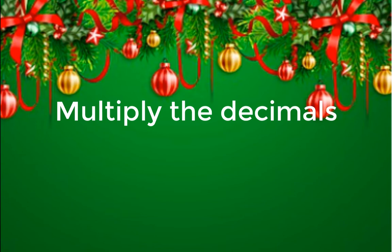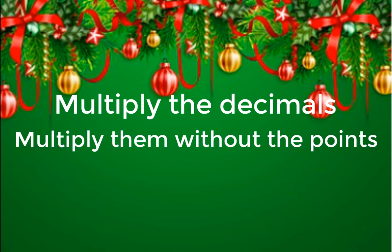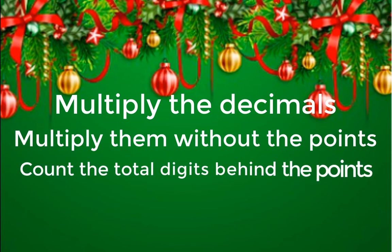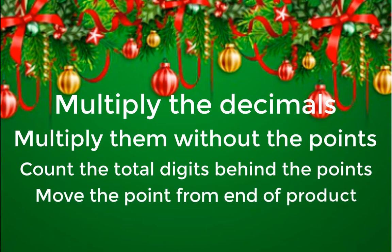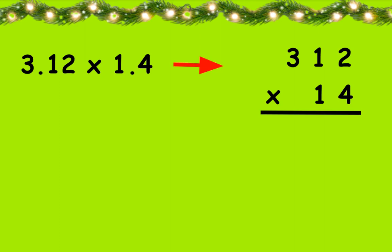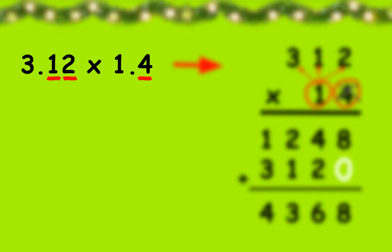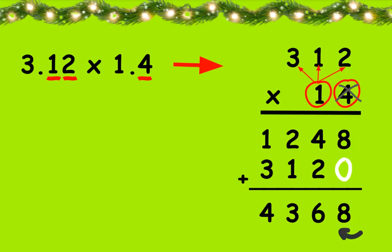Multiply the decimals. Multiply them without the points. Count the total digits behind the points. Move the point from end of product.